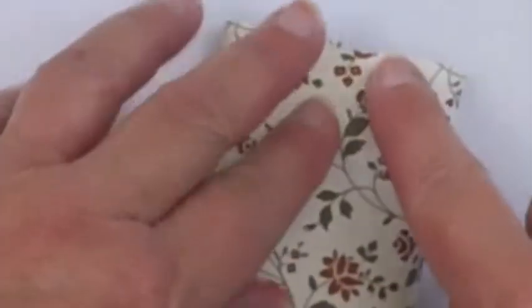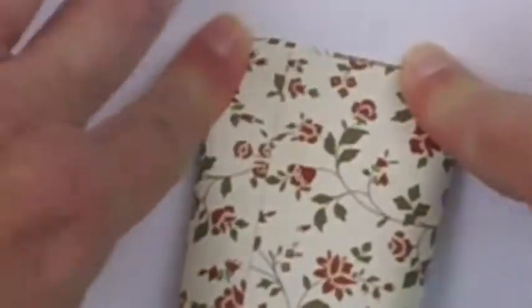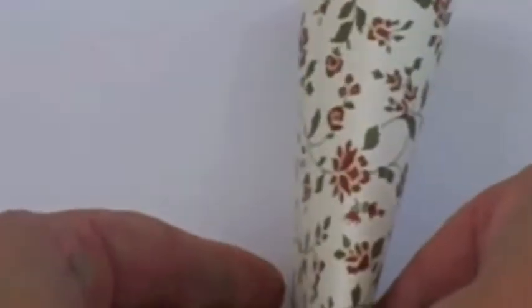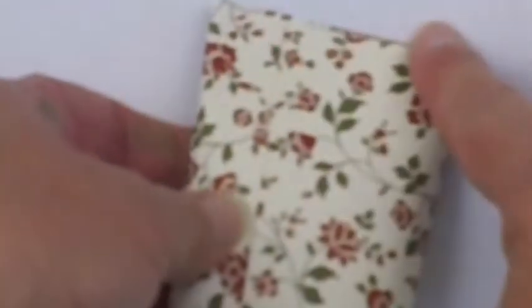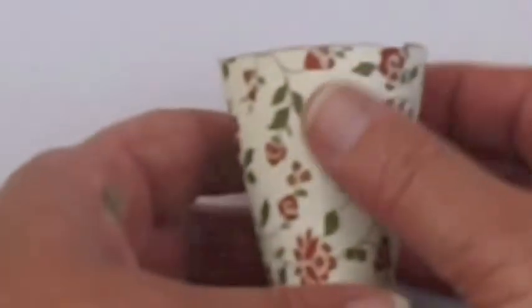I'm going to take one end and flatten it down, then turn it around to the opposite corner. I flatten down this side, flip it over, turn it around to the opposite corner, and flatten it down this way.